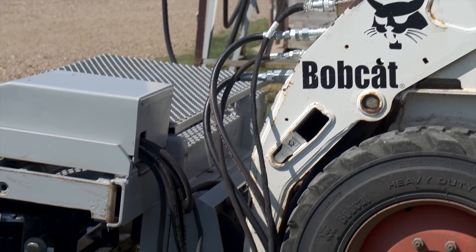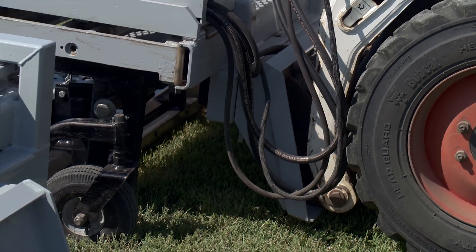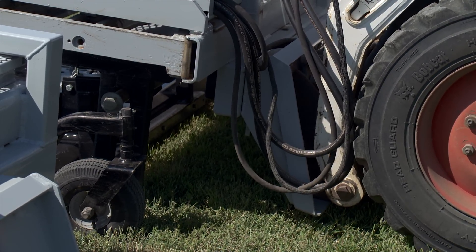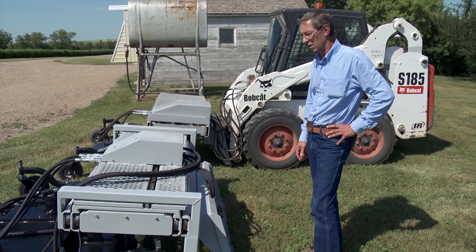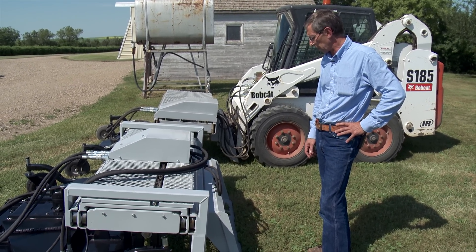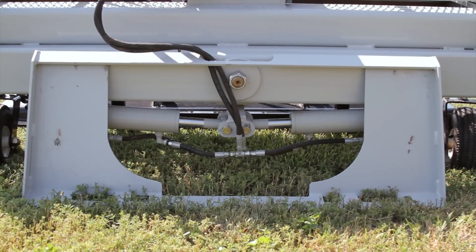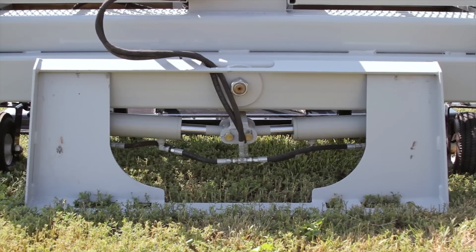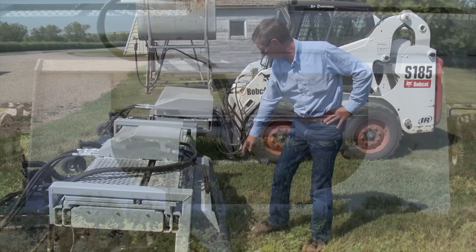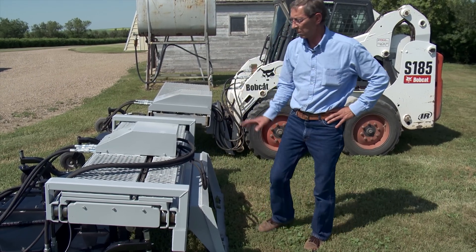The Limbaugh attaches to the skid steer with a universal mounting plate, which universally adapts to different machines. It's a pretty standard plate, and that's where the main beam is mounted — a 4x6 here, which has a big pivot pit in it to hold the load.